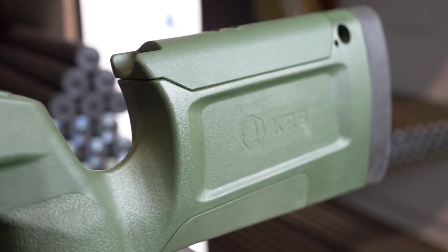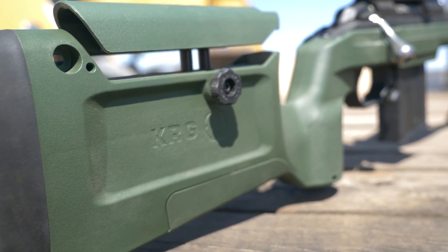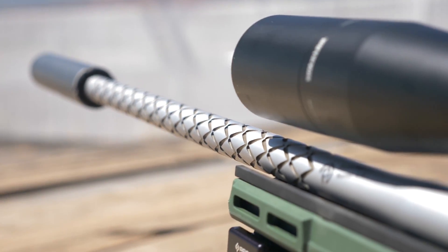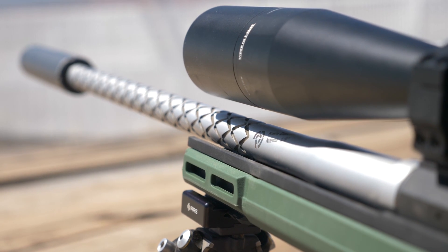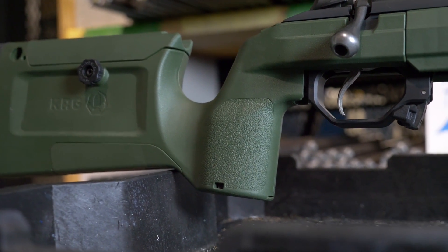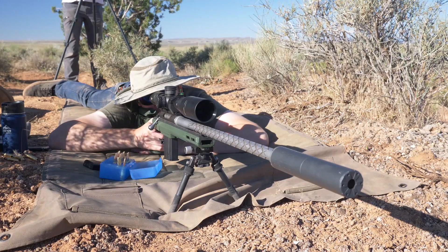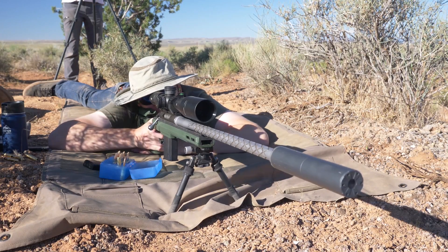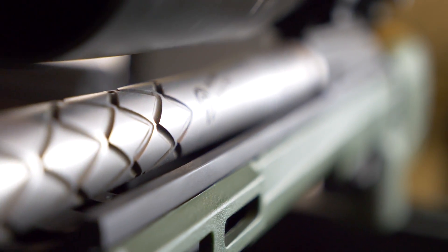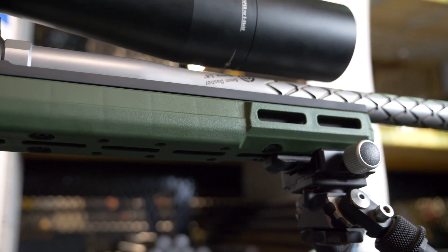We opted for the KRG Bravo chassis to connect the action to the shooter. The stock was a great fit in the action and had no clearance issues with our pre-fit barrel—even at 0.900 diameter there was ample room. The near-vertical grip felt great in the hand and comfortable to rest a thumb along the bolt side. The recoil pad was sufficient, although the Dasher is very mellow on the shoulder. The Bravo did have the shortest fore end of all our builds, but they offer spigot mount accessory options up front that you can easily overcome if length is something you're after.